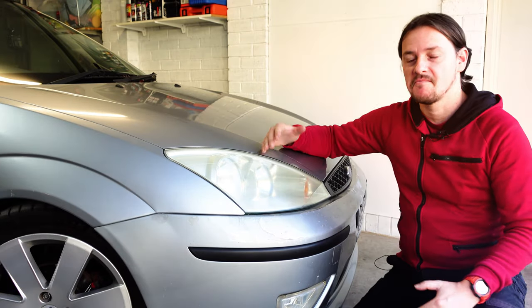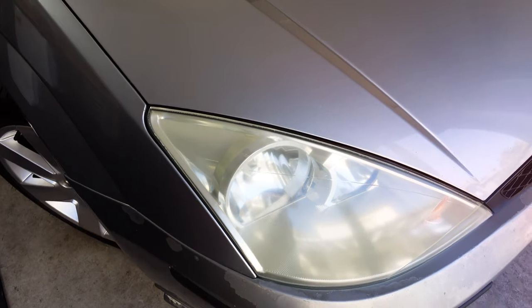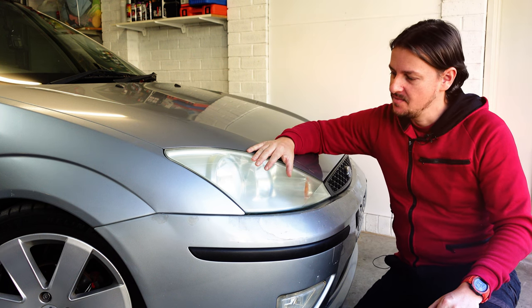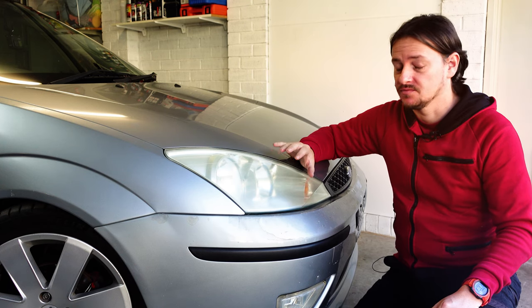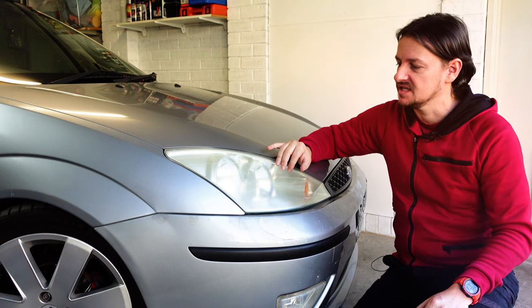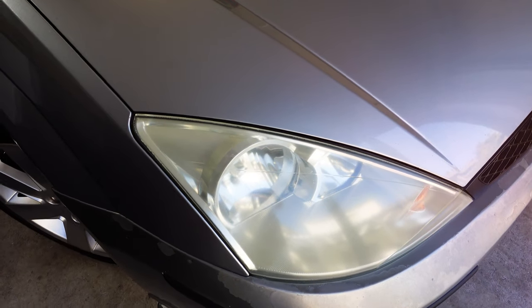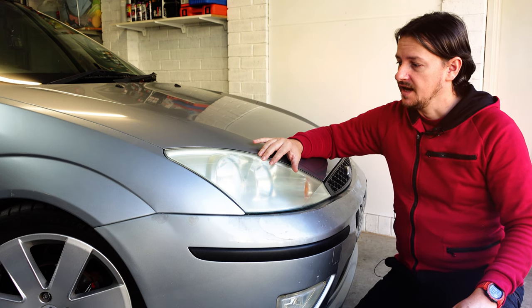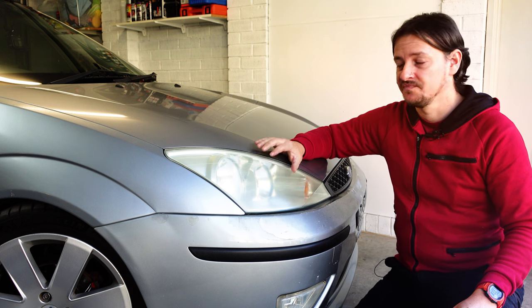Here are my yellow Focus Mark 1 headlights. They're not the worst hazy headlights I've ever seen, but they do need quite a bit of work to get them back to brand new condition. We've got quite a bit of pitting and a lot of yellowing from dust and the sun. There'll be a few stages to clean these up really well — the first will be to give them a good clean and to mask up.